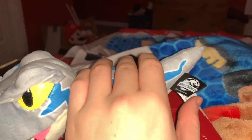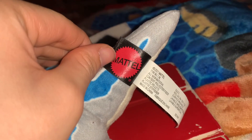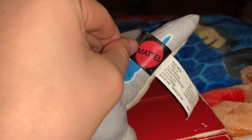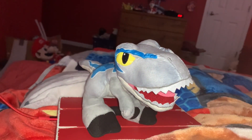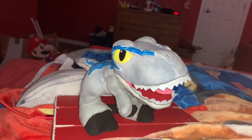It's pretty obvious what company made this plush toy — underneath the Jurassic World tag is the Mattel logo. This Blue the Velociraptor plush toy was made by Mattel, who makes a ton of Jurassic toys. I rate this Jurassic World Blue the Velociraptor plush toy 10 out of 10.